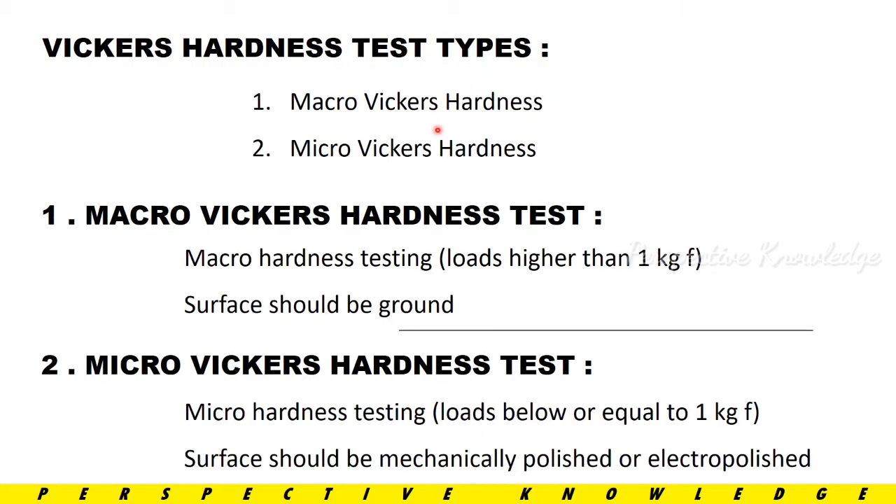The Vickers Hardness test has two types: the first is Macro Vickers Hardness, and the second is Micro Vickers Hardness. For Macro Vickers Hardness testing, the load applied is greater than 1 kgf and the surface should be ground. For Micro Vickers Hardness testing, the load range is below or equal to 1 kgf, and the surface should be mechanically polished or electro-polished.